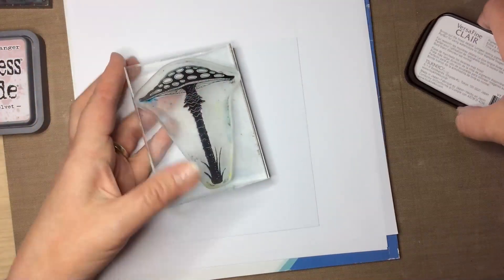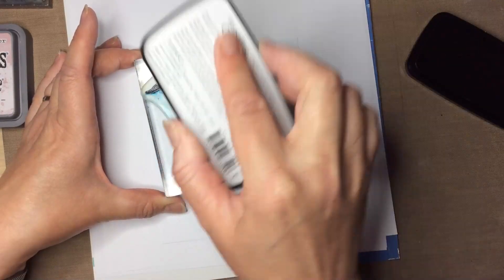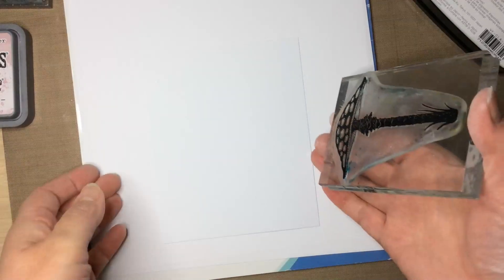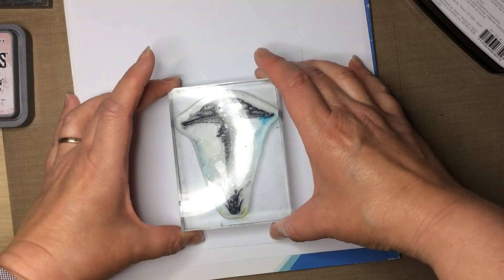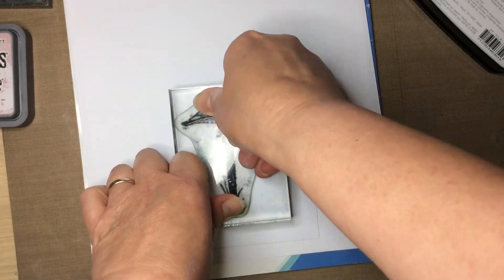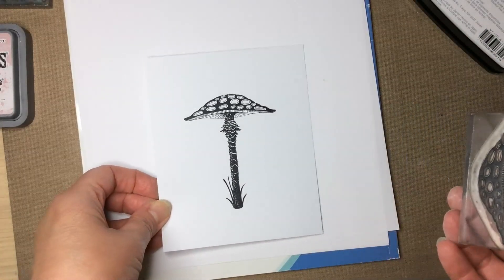Along the edge, and this is how I managed to do this - inking up my toadstool with my Versamagic Clear. Some people say they have problems getting a complete image, but if you dab it really well, have something underneath where you're stamping, and press the image down really firmly, apply pressure to all the areas - you don't need to be in any hurry. This Versamagic Clear is a nice juicy ink pad; if you find yours is drying out, treat yourself to a new one because it's worth it for the nice clean image.